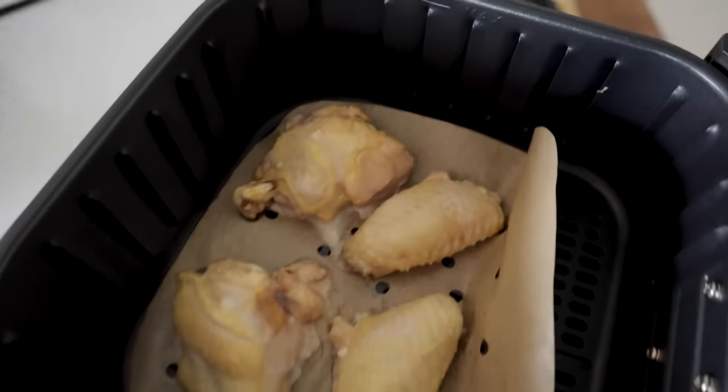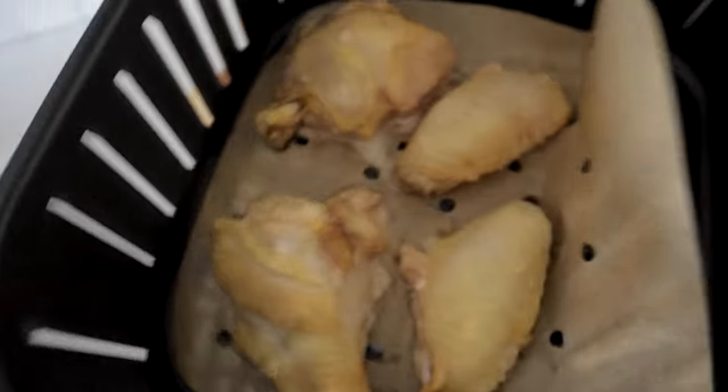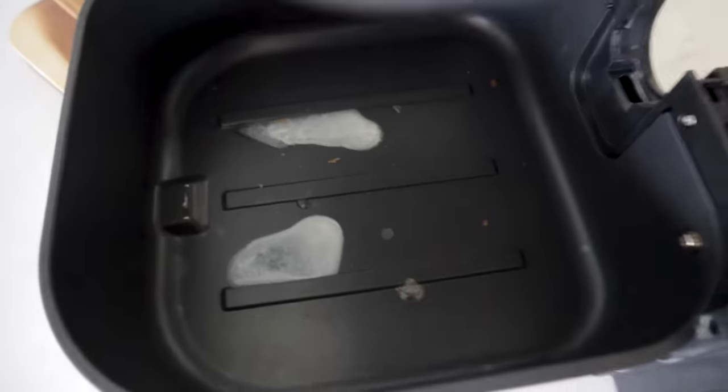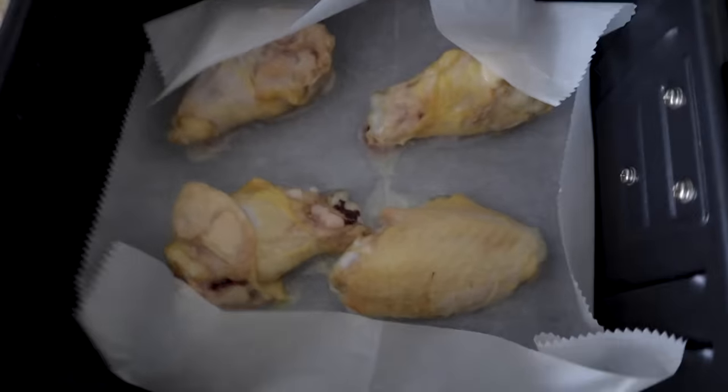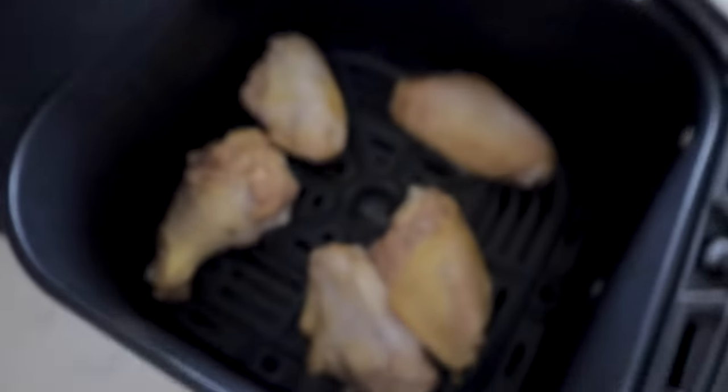The initial defrost process is done. Let's take a look — under the basket with no parchment paper there's just a little bit of juices, but the one with parchment paper has zero juices under the basket — they're all right there in the parchment paper.